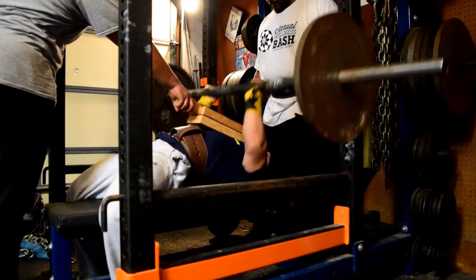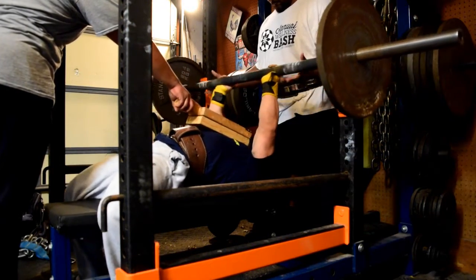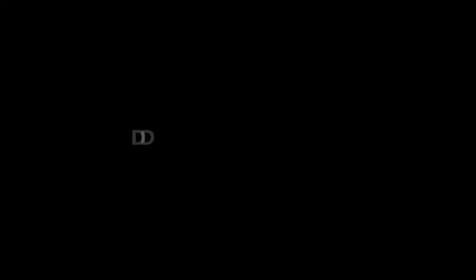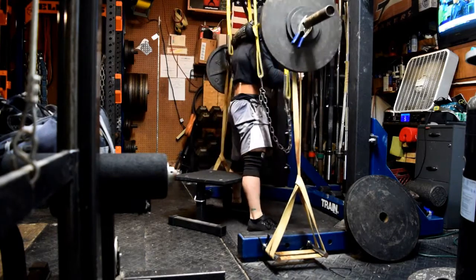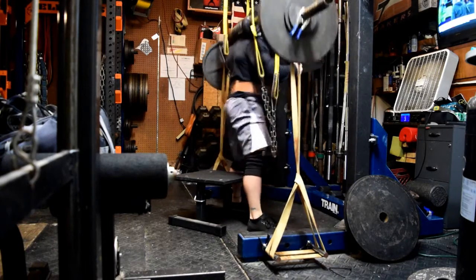This was pretty fun. If you ever get a chance to hit some drop sets on some boards, you can drop the board height, drop the weights, drop the chains, or put some reverse bands on to knock out a few more. I really like board work for drop sets — it's relatively safe because you're not going all the way to the chest, so you're keeping those pecs healthy.